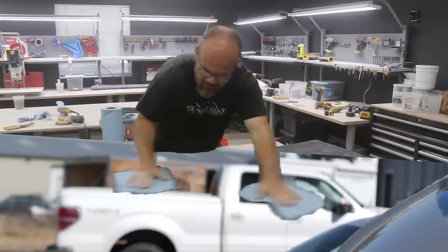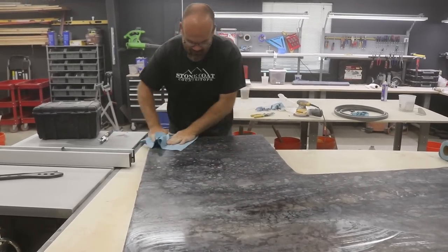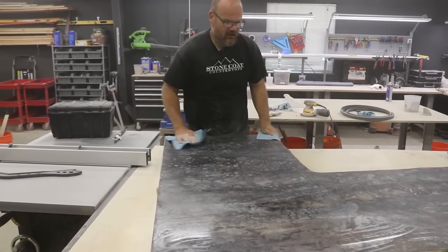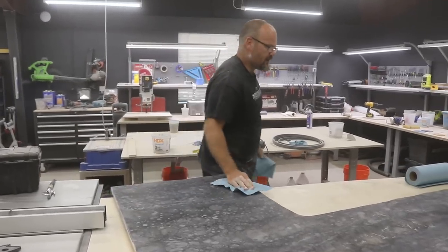Like the Karate Kid — wax on, wax off. It's like opening a Christmas present. Every time you do this it changes the look of the piece, and I really think it made this one look quite natural.